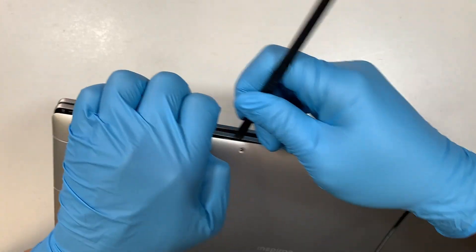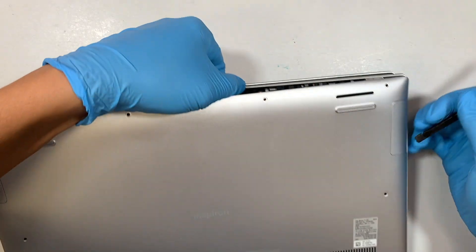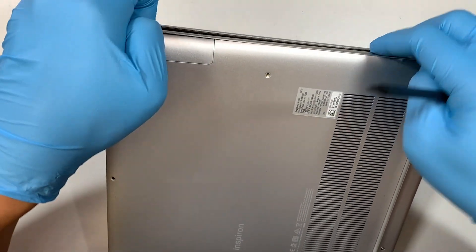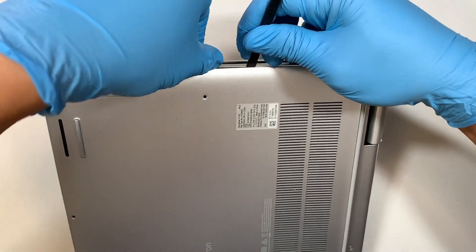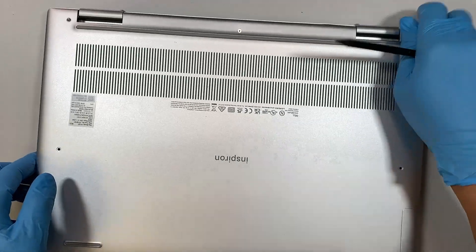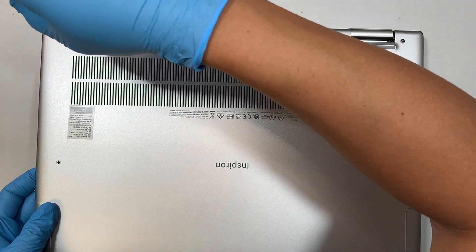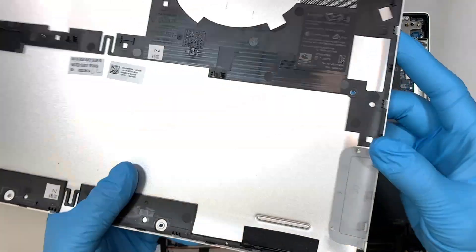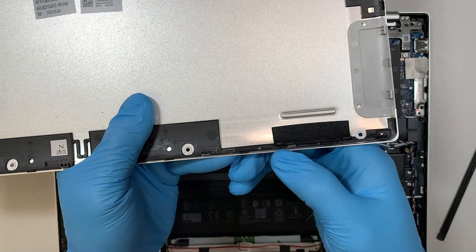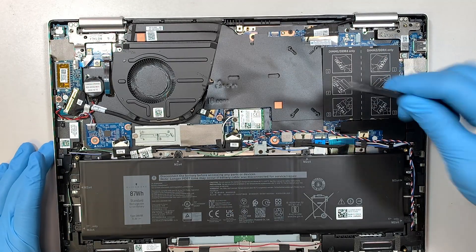Just work your way around it gently. Once you have removed all the clips on the side — as you can see, the back cover has little black clips that are clipping onto the base of your laptop, which can be quite difficult to remove. Just take your time using the plastic prying tool and pry it gently all around the corners.